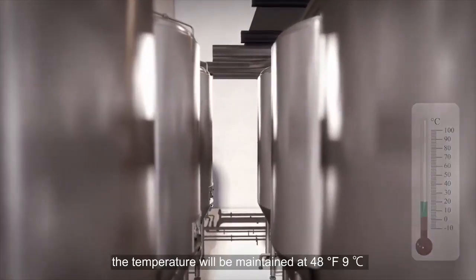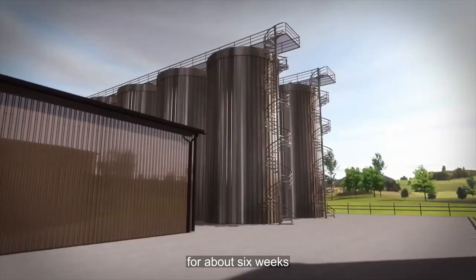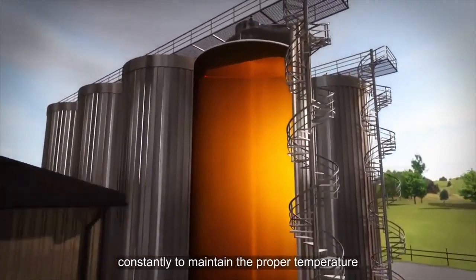If the beer is a lager, the temperature will be maintained at 48°F (9°C) for about 6 weeks. Since fermentation produces a substantial amount of heat, the tanks must be cooled constantly to maintain the proper temperature.